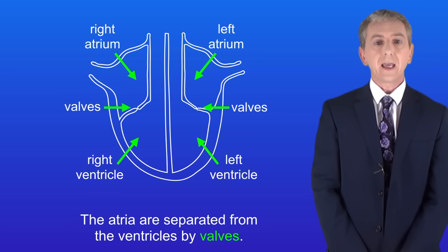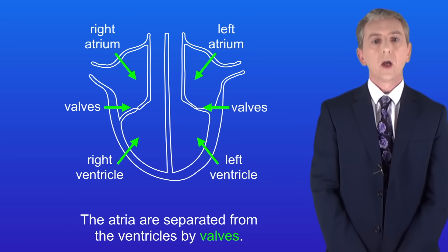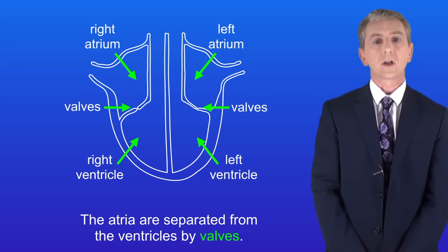You can see that the atria are separated from the ventricles by valves. You'll notice that the heart appears to be back to front. That's because diagrams of the heart always show it as if you're looking at a person.